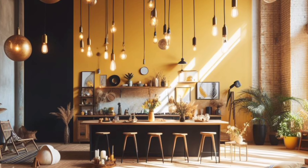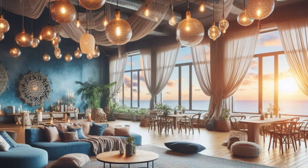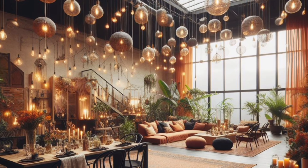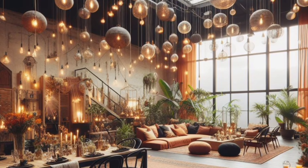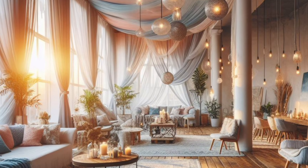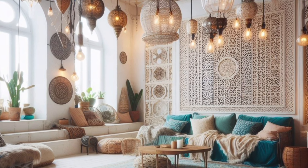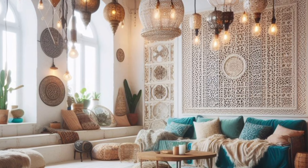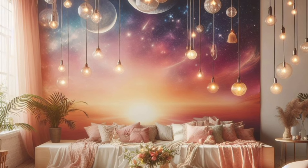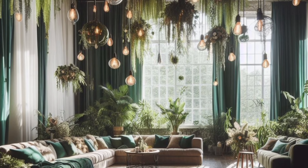Are you looking for a world of bohemian vibes with a project that is easy on the wallet and big on impact? DIY hanging bulb designs! Forget boring lamps — we are talking about transforming regular bulbs into stunning bohemian statements that will instantly elevate your space. Whether you are renting a tiny apartment or on a sprawling estate, these hanging bulb ideas can be customized to fit your style and budget.